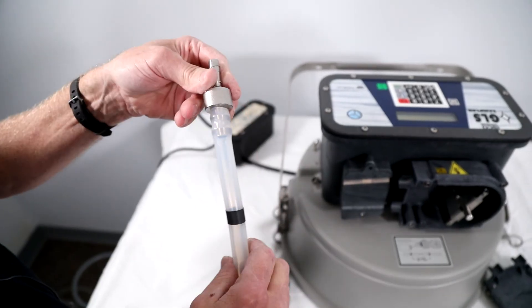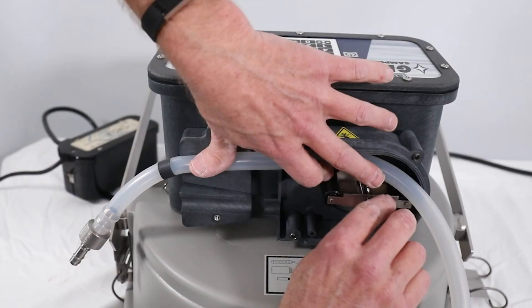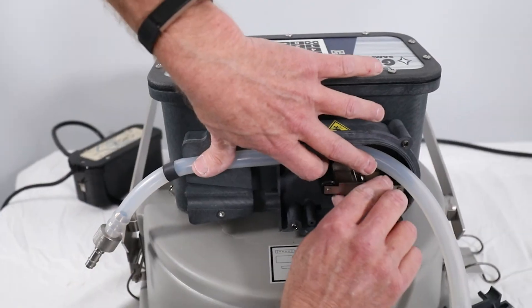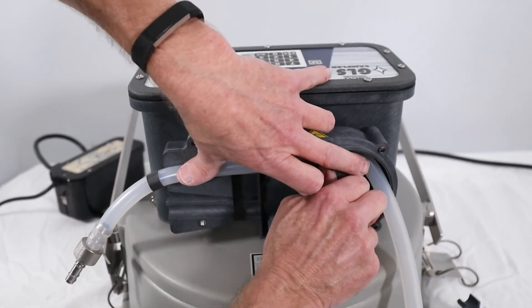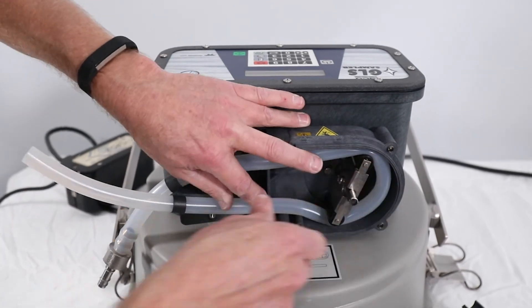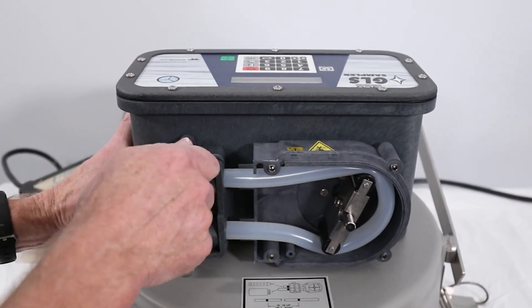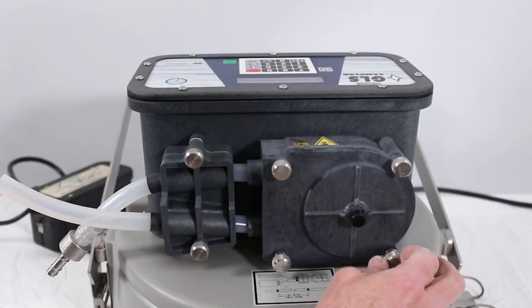Reinstall the tubing coupler to the new pump tube and install the tubing so the inlet end with the tubing coupler fits into the top groove in the liquid detector housing. Push the tube through the pump rollers. It can be helpful to rotate the pump rollers by hand in this process. Reinstall the liquid detector and pump housing covers and tighten the thumb screws.